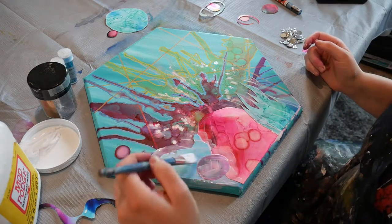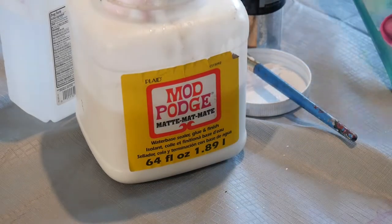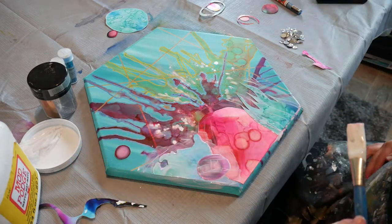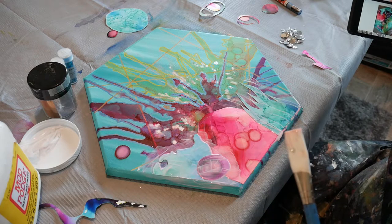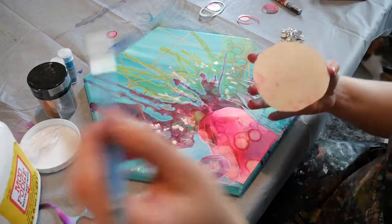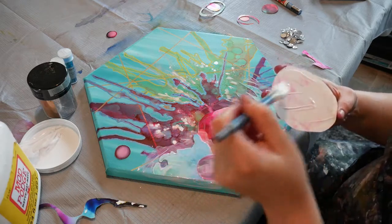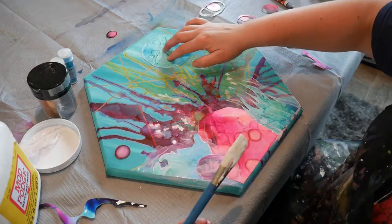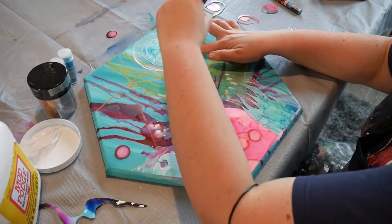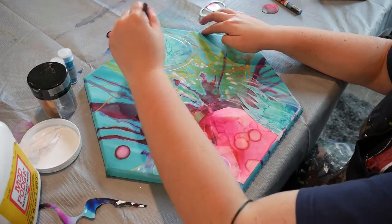If you're wondering what type of Mod Podge I'm using, I'm using the matte, and the reason is it dries clear. I don't want anything glossy showing up in my picture — I just want it to be very flat. I also really prefer Mod Podge because I've tried all kinds of things: Elmer's glue, hot glue, various types. From my personal experience, Mod Podge has worked the best. It seems to hold the longest and has a tendency to not mess up the design too much or the inks.